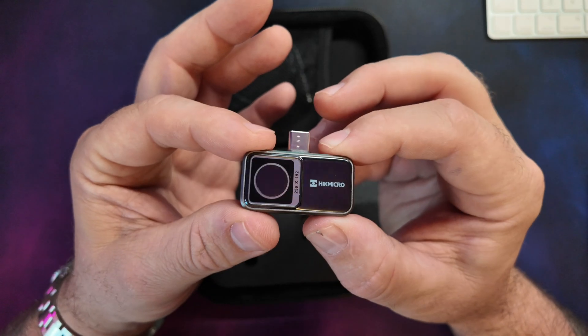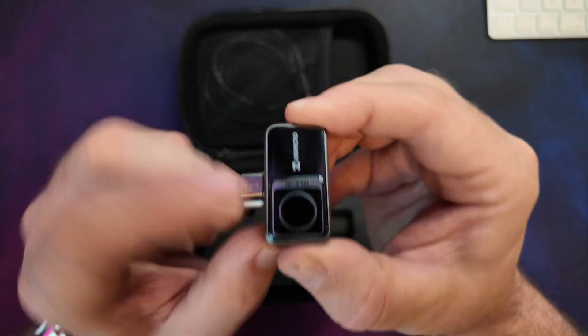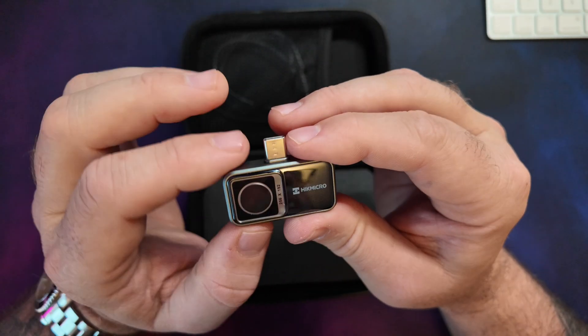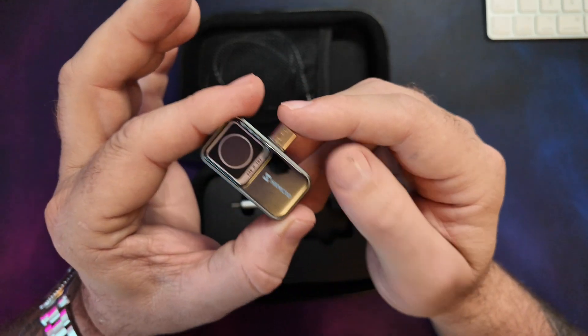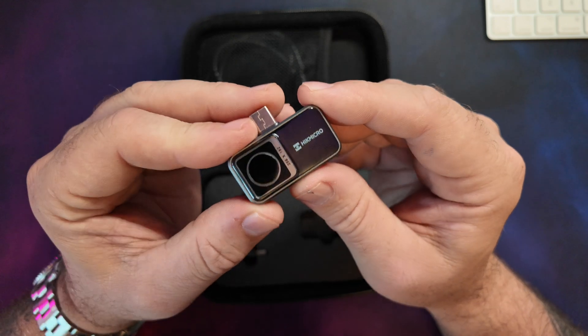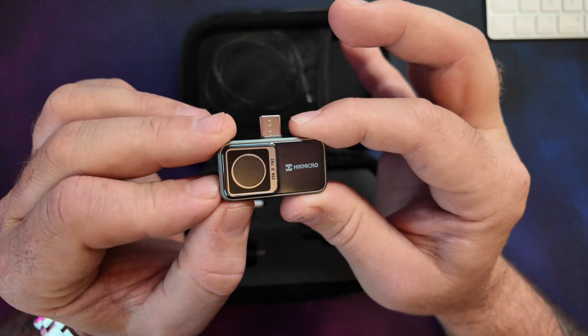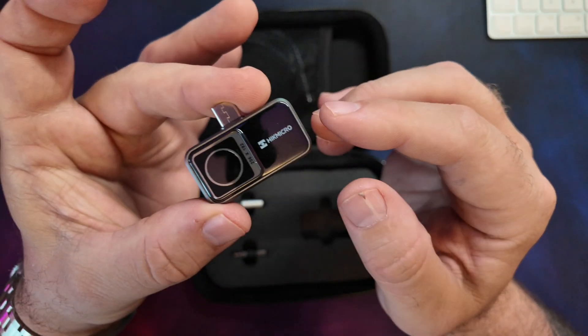It's super lightweight at 0.71 ounces or 20 grams, so you barely notice it on the phone. It comes with a 3-year warranty for the entire device and a 10-year warranty for the sensor. The main difference between this v2 and the v1 is a greater temperature range — this measures from minus 20°C up to 400°C, or minus 4°F to 752°F.